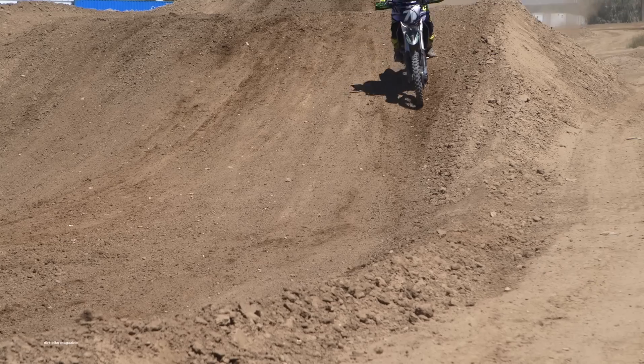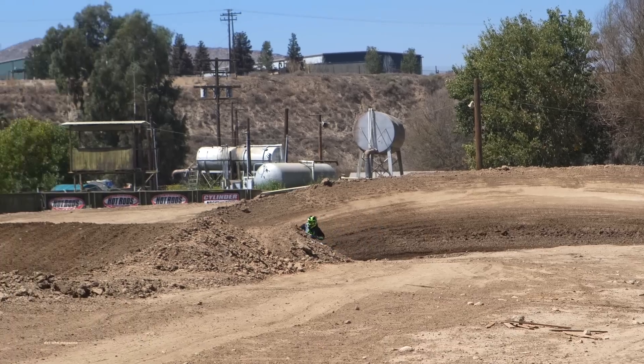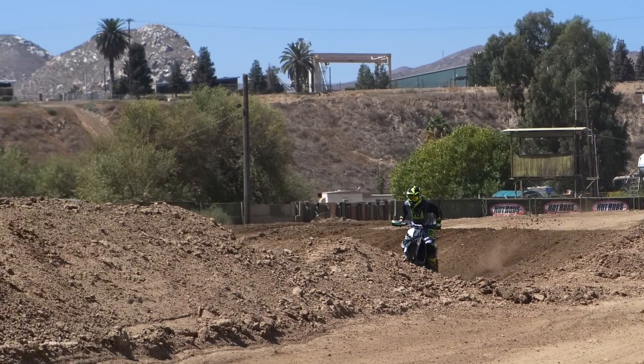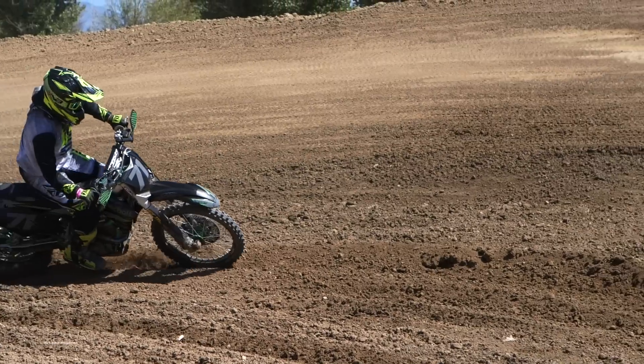Upgrades to the wheels came with FasterUSA billet aluminum hubs that were anodized green and black, DID Dirt Star rims, and we wrapped those in the brand new Maxxis motocross tires.